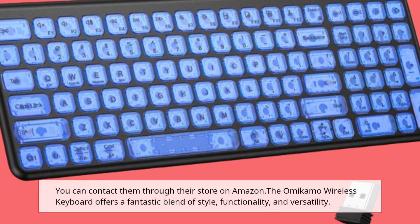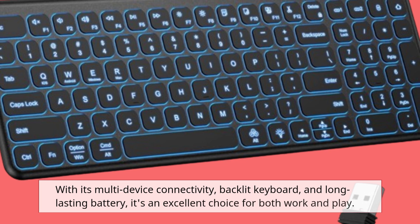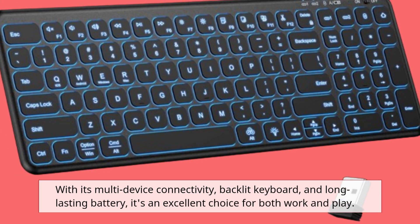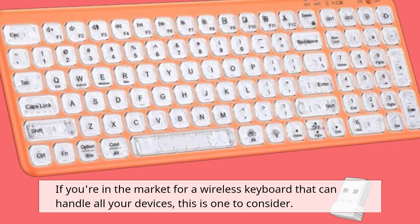The Omicamo Wireless Keyboard offers a fantastic blend of style, functionality, and versatility. With its multi-device connectivity, backlit keyboard, and long-lasting battery, it's an excellent choice for both work and play. If you're in the market for a wireless keyboard that can handle all your devices, this is one to consider.